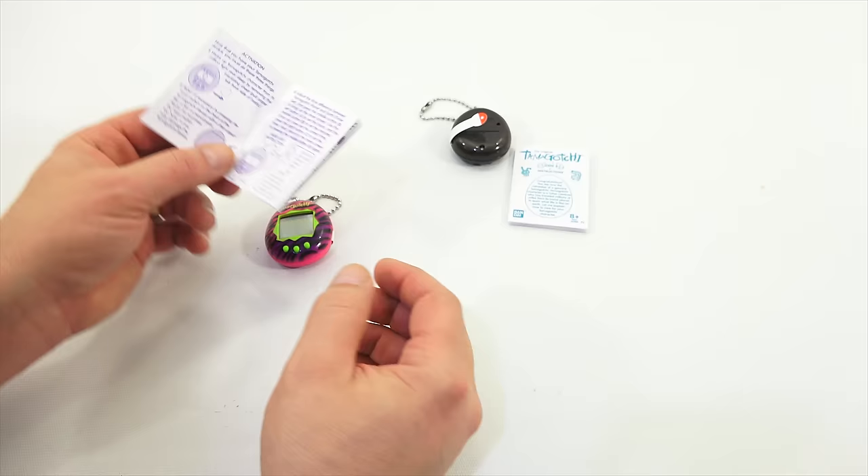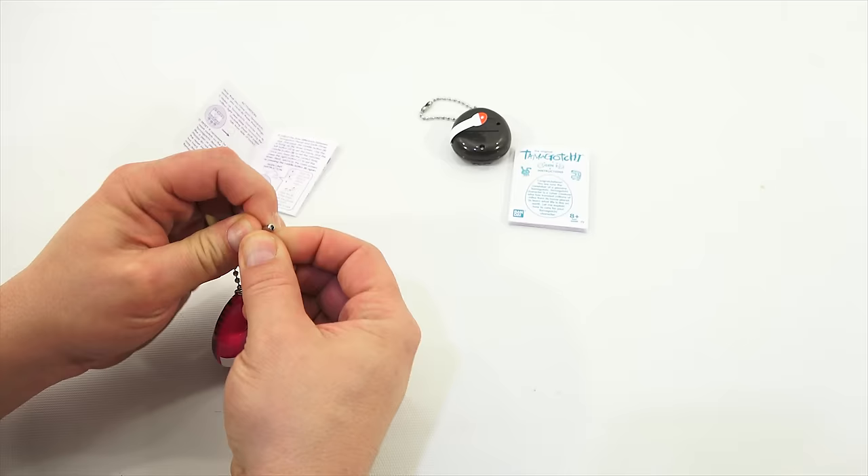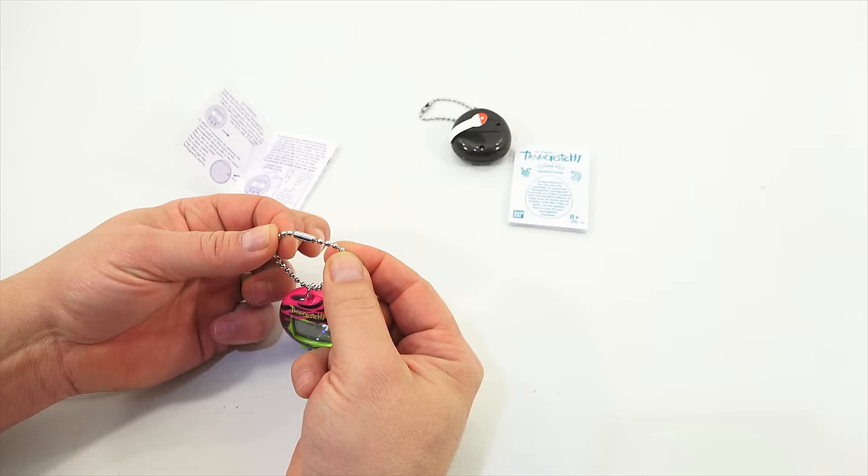That's pretty standard for these. It's a nice metal, actually pretty nice. I've recently just bought some of these, and this is a much better quality than the ones I bought from Menards.